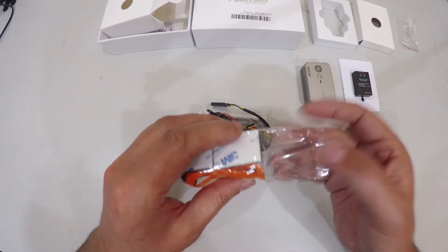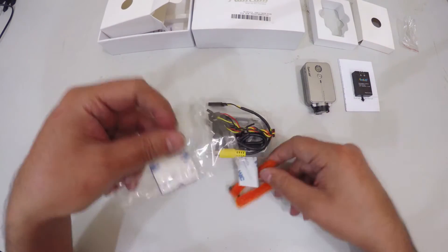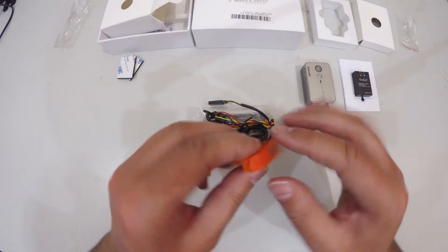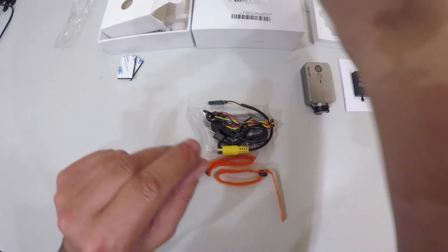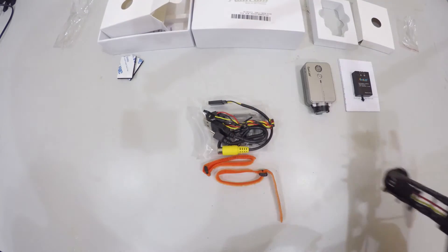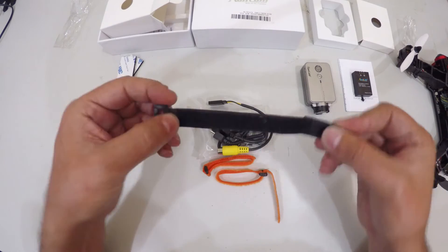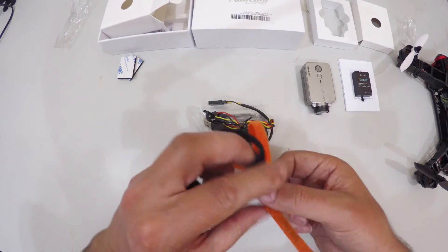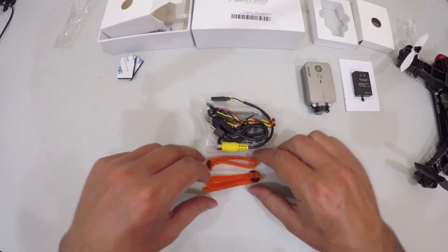These straps are quite small and thinner than your average ones would be. Here are two sticky pads. These straps are quite a bit thinner than your average ones. I'm probably going to be using this on my racing quadcopter. Now, your standard strap that you would use on quadcopters is a bit wider. However, in small areas and tight spaces they can be a little too wide — that's where these thinner ones come in quite handy.